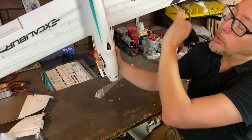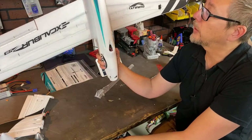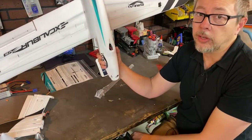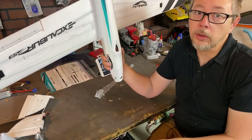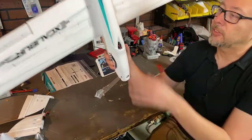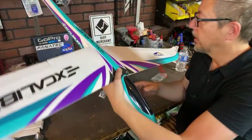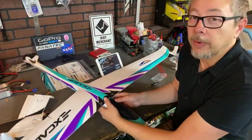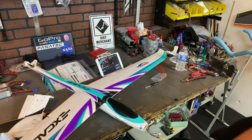From what I understand, they went to all metal digital servos — I'll look forward to that. Anyway, I'm going to sign off here, get this together, toss it in the car, and head home to get ready for Vegas. Thanks so much for watching and I will talk to you guys pretty soon after I get back from Vegas. I might actually do a little bit of vlogging in Vegas to see how things go.